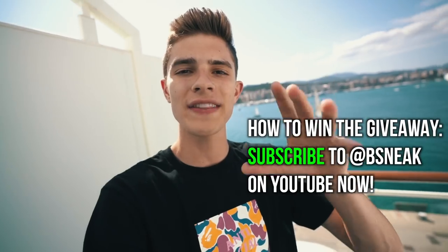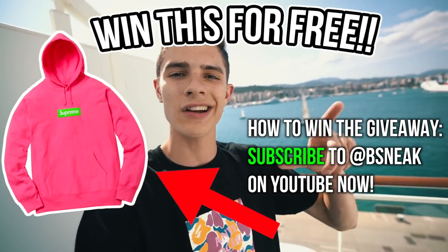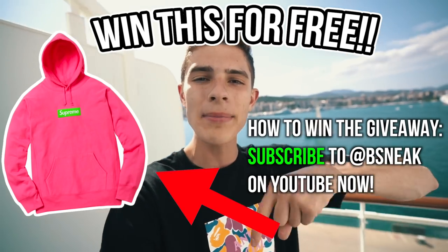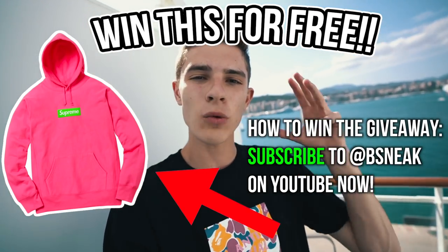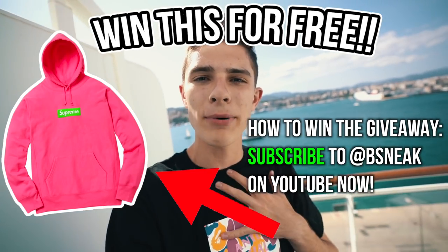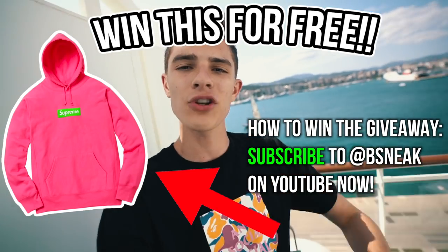Before we get into this video, I just had to let you guys know that I'm having a 500,000 subscriber giveaway and I'm giving away this Supreme box logo right here. All you guys got to do is subscribe down below to my channel. My birthday is in less than a week and I'm trying to hit 500k for my birthday, so please make sure to subscribe if you don't already.